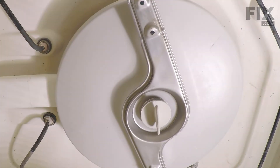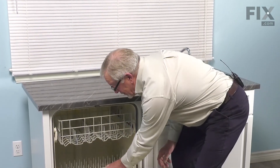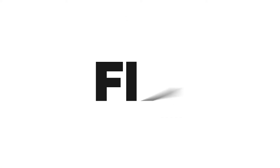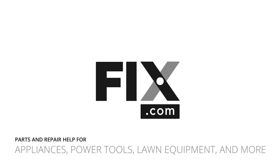Now we're ready to put the lower rack in. We simply need to push the rack back into place, we can close up the dishwasher, reconnect the power if you've disconnected it, and your repair is complete. It's very simple.